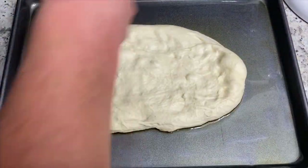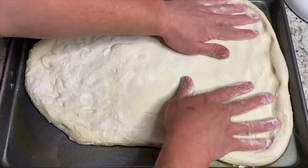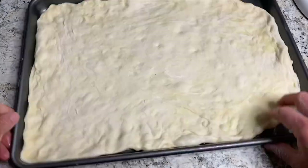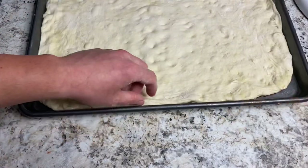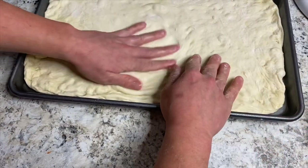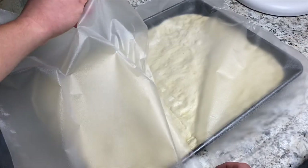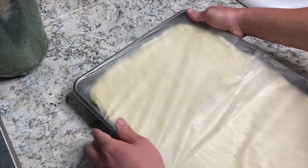Once you've got the dough pretty evenly stretched out, here's the trick for getting it into the corners: literally pick it up from the corners, pull and stretch towards you, then press it back into the corners — that usually works pretty well. Also, you should be able to slide the dough around on the sheet pan, so if it's not sliding very well, you might want to add a little more oil underneath. Now that the dough is all stretched out, we're going to let it proof one more time. This is really going to create all those fluffy air pockets in the dough — and that's what you want. Cover it with plastic wrap and let it sit in a warm space for another hour.